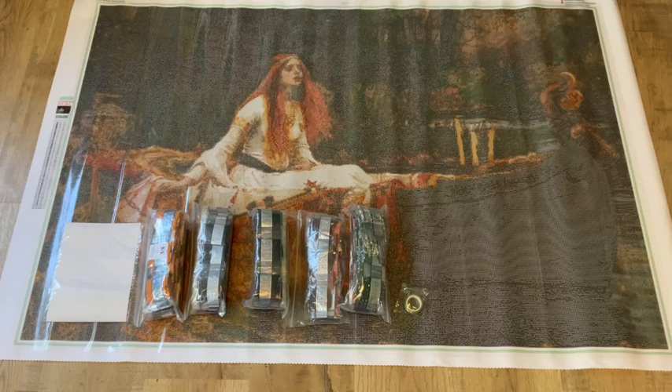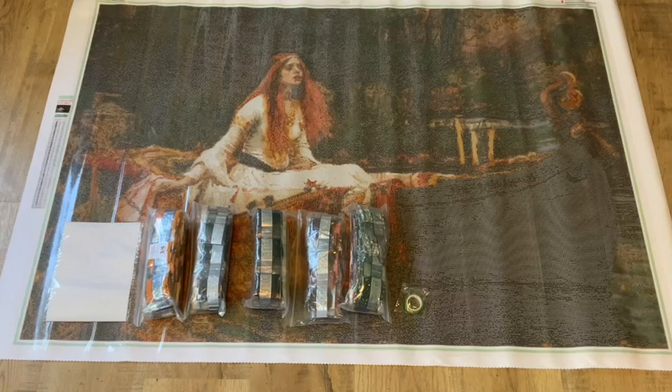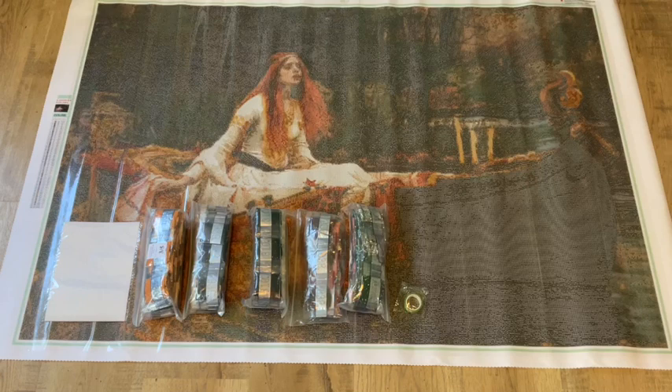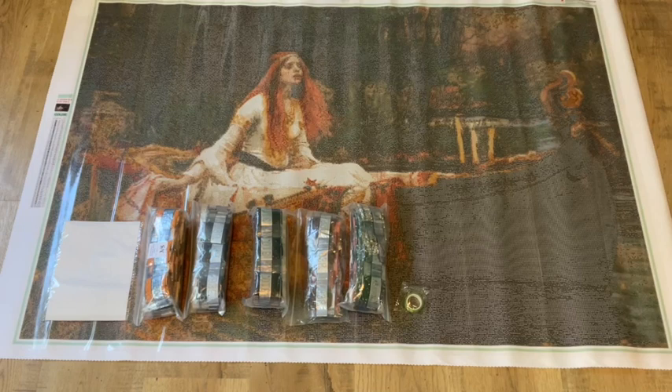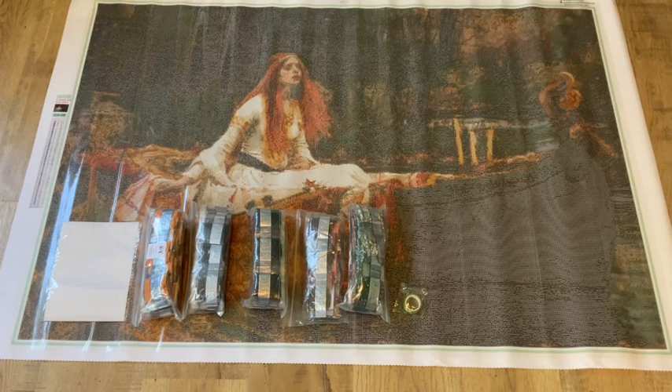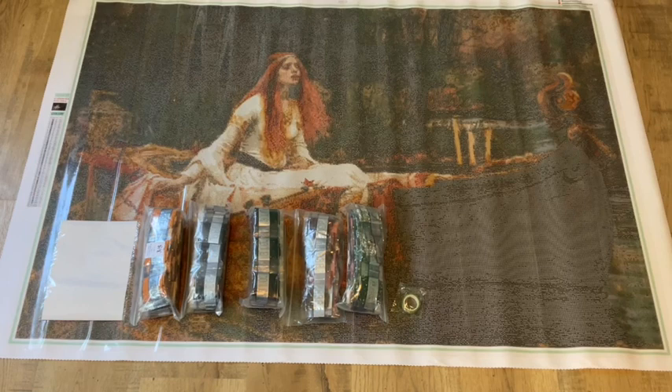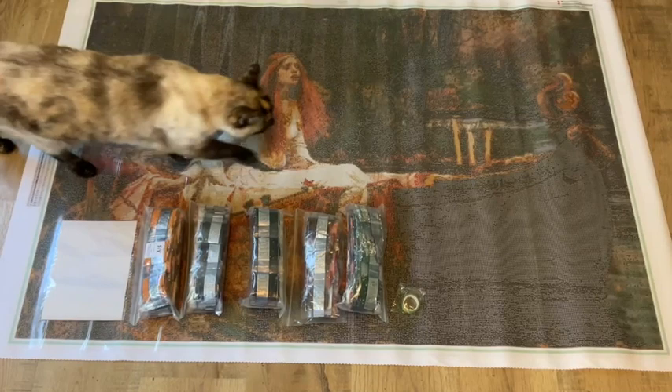This is definitely one of those kits that is going to take a long time. Typically with Old Masters paintings, especially from Jade — she does such a phenomenal job charting these renderings — they are typically pretty confetti-heavy. If someone gets this done in a month I'd be absolutely amazed. This is definitely a long-term project. I love John William Waterhouse — his work is always absolutely beautiful.